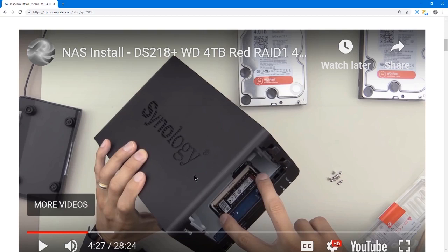To upgrade the RAM on this Synology NAS box, I used a 4GB DDR3L 1866 SODIMM. This box comes with 2GB, and I put in a 4GB module to bring it up to 6GB. This stick cost $37 at the time of install.